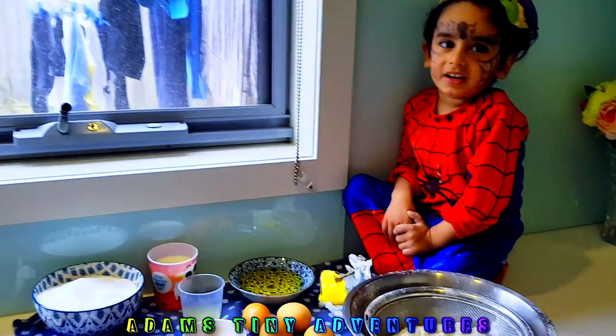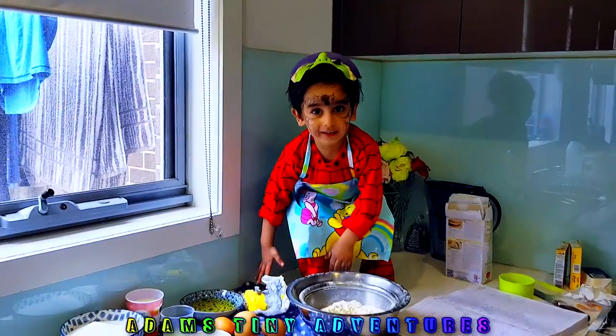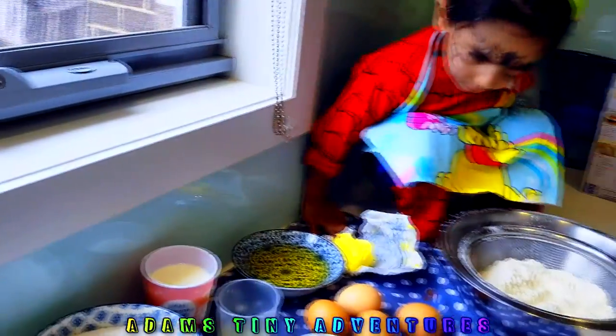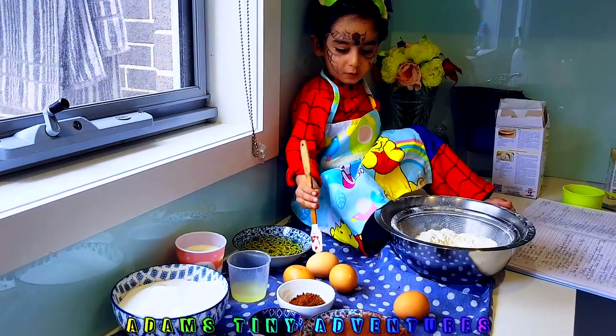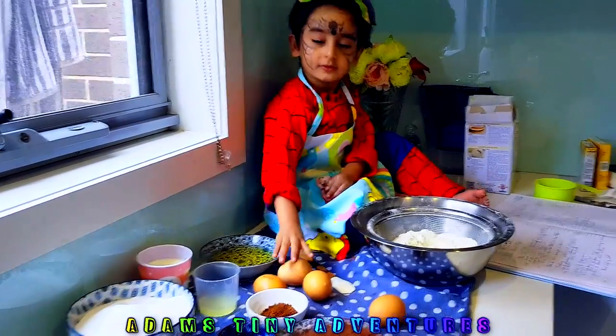Adam is all excited about starting the cupcakes. There's Adam back with his apron. Can you count how many eggs we have, Adam? Here you go, you can count using this. Thank you very much — you're right, that is four eggs.